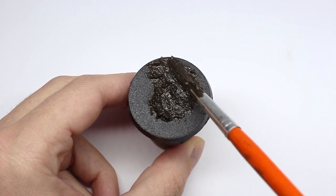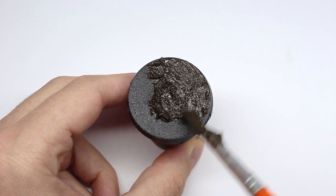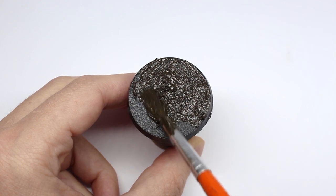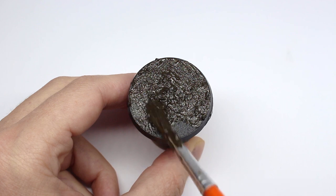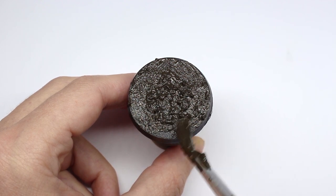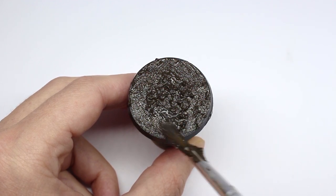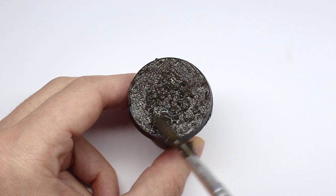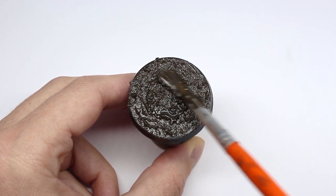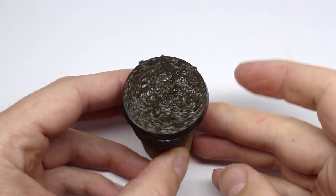Then I wet the brush in some water and start to manipulate the product around. I don't want too much texture on the base — I think it can mess around with the scale of the model — so take your time to smooth it out. If you go at it with dabbing motions you can avoid any really obvious brushstrokes, and you can thin it down loads with water, so you can get anything from an incredibly thick texture to barely anything.